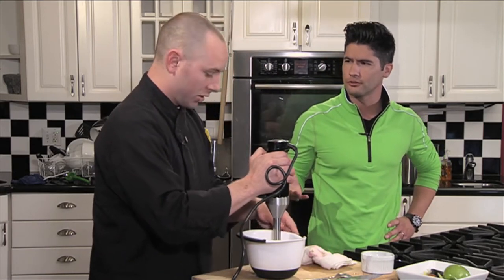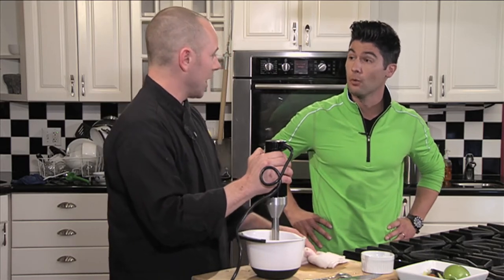How long would that actually store for? You can store this for a week and a half, no problem. Or you can actually freeze it if you'd like and hold it for even longer.